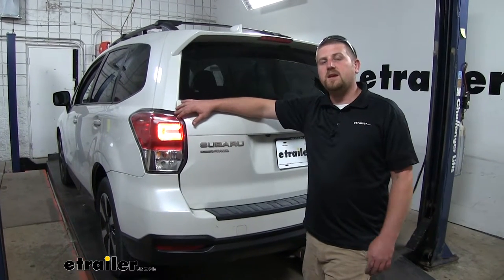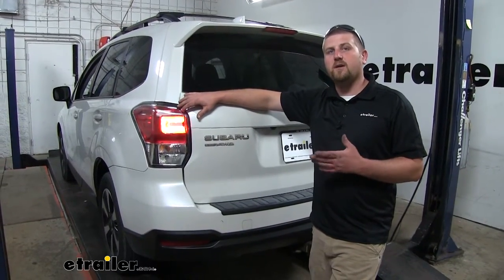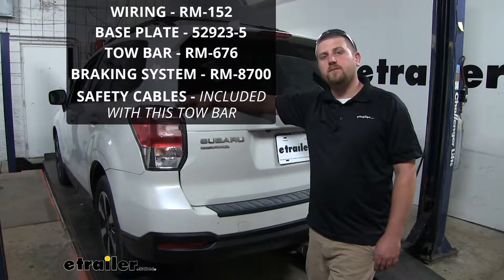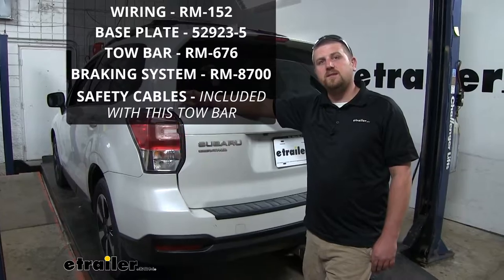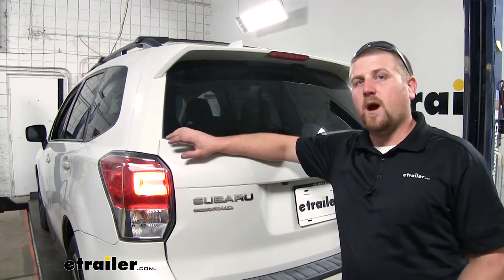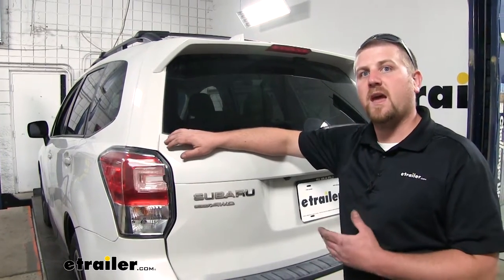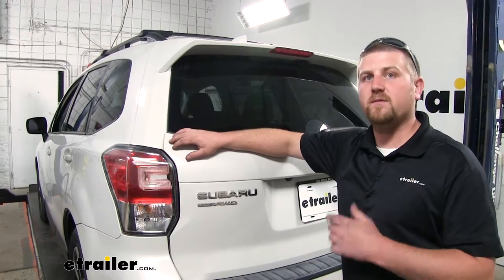Our wiring is going to be one of the five main components needed to flat-tow your Subaru. The other four are going to include a base plate, a tow bar, a braking system, and safety cables. Our wiring kit is going to allow the back of our Subaru to replicate the back of our motorhome's lighting signals, and that's going to keep us safe and legal.